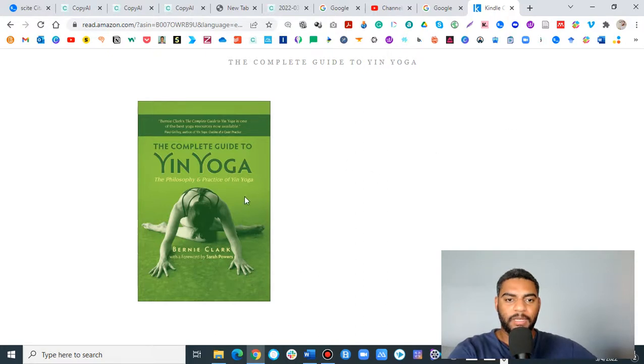This is one of my favorite books — the Bernie Clark Complete Guide to Yin Yoga. It's one of the most thorough yin yoga books I've found out there. I'm a big fan of some of the stuff from Paul Graley, and he has an amazing video series, but when it comes to the books, this has been my favorite book for a number of reasons.